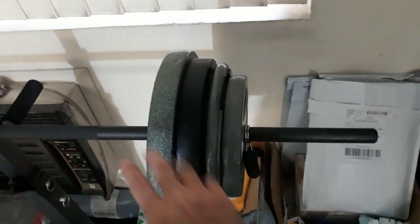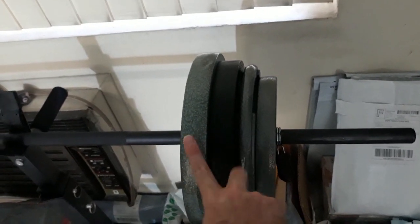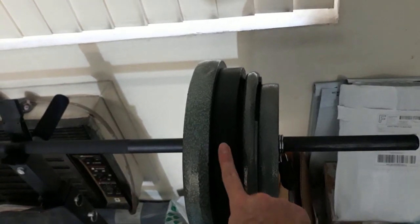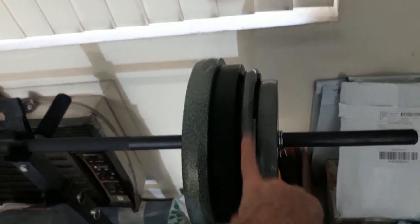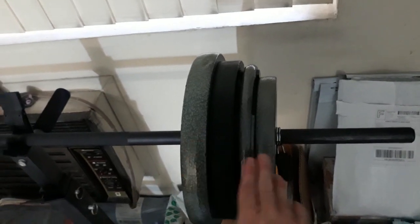That just shows progress on the bench, so it's time to buy a few more plates and throw some more weight on there. Right now I've got these 25-pound plates — this one and this one are the same brand, all ones I bought when COVID started just to get started.